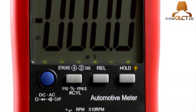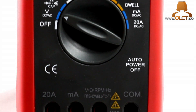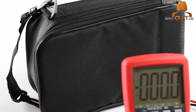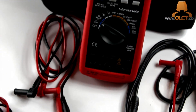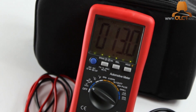The ES590 Professional Automotive Multimeter has a large 2-inch backlit LCD display. The 590 is fully auto-ranging and has a data hold function. It is backed by OLCT's superior product and customer support. Training videos for this product can be found at www.olct.co.uk.